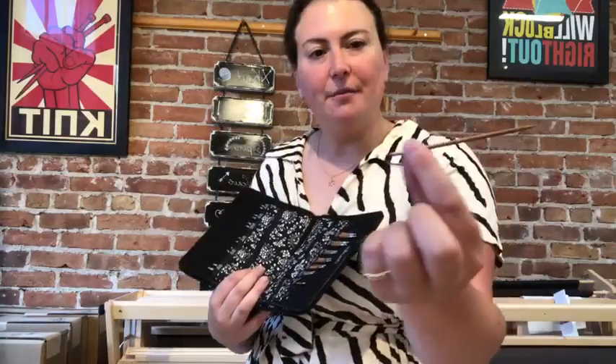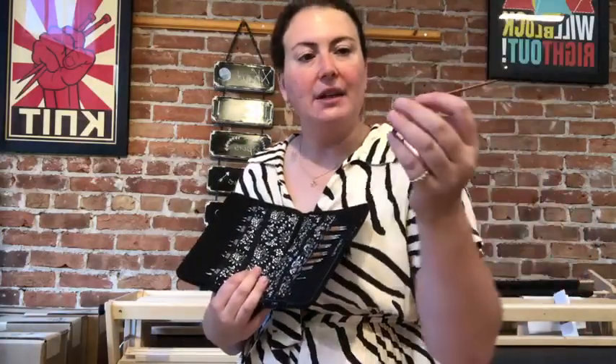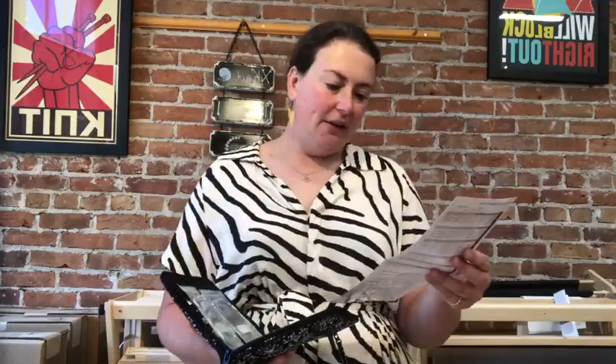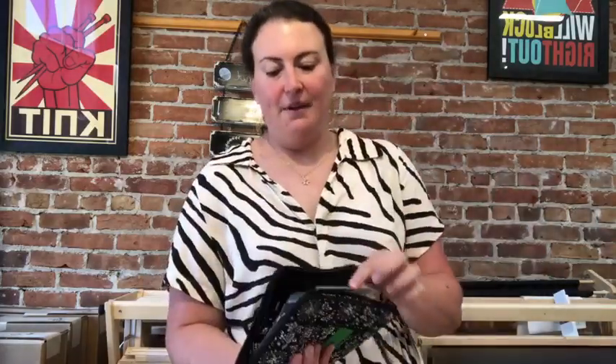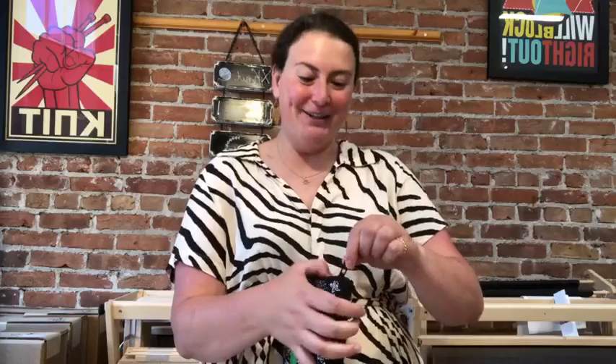The bamboo tips from ChiaoGoo are very, very lightweight. They have on them — both stainless steel and bamboo — the size of the interchange. If you are a person that needs reading glasses, you might want to use them for these, but it will say S, L, or M, the brand, the size, the US size, and the millimeter size on the needle, which is extremely helpful. Additionally, you get a little information packet which talks about join coating, end stoppers, tightening keys, lifeline holes, cable connectors, and adapters. And it tells you about their system on the back, if you're not as obsessive as me and have it all memorized already.